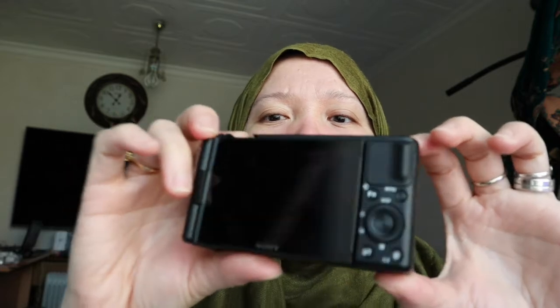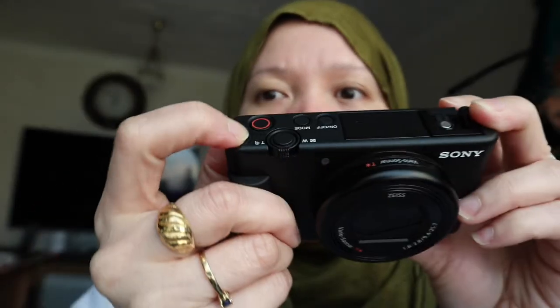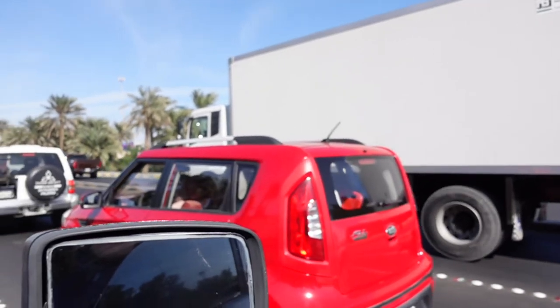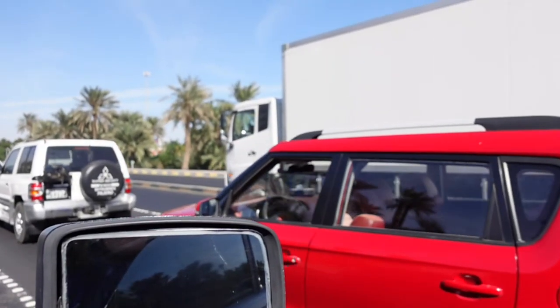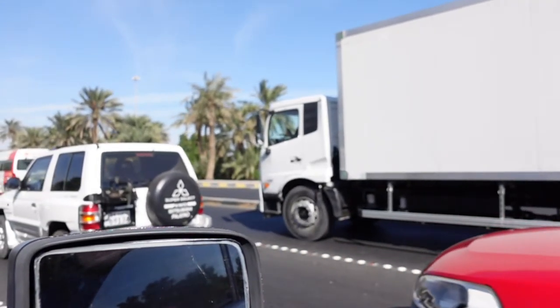It is a 4K camera and there is also a slow-motion mode for b-roll footage. For the bokeh effect I told you about, you just press this button here and it will automatically change the settings. It's really nice and handy.